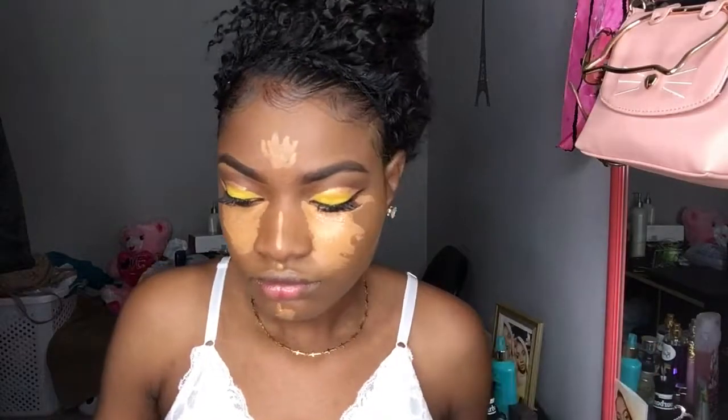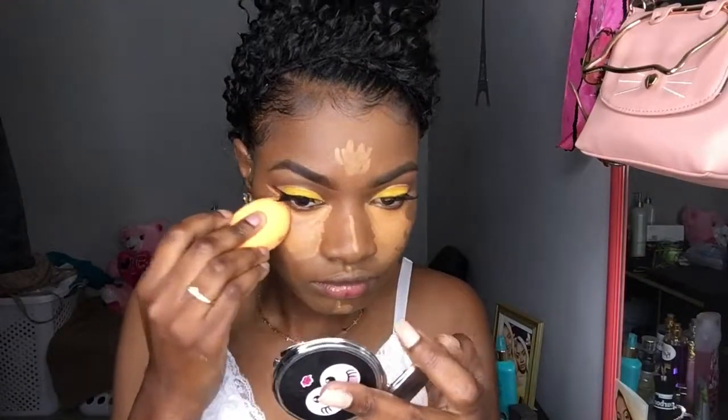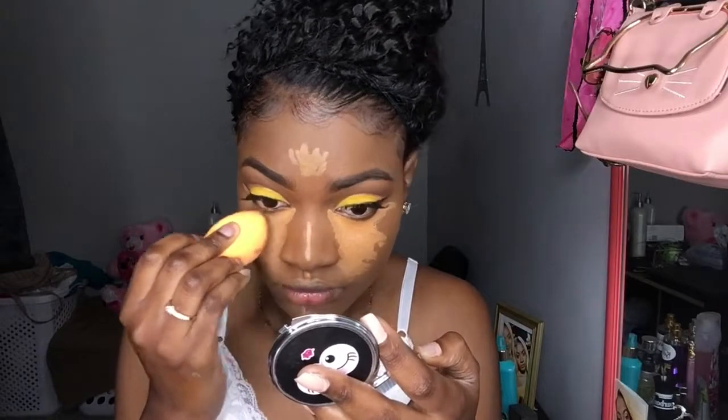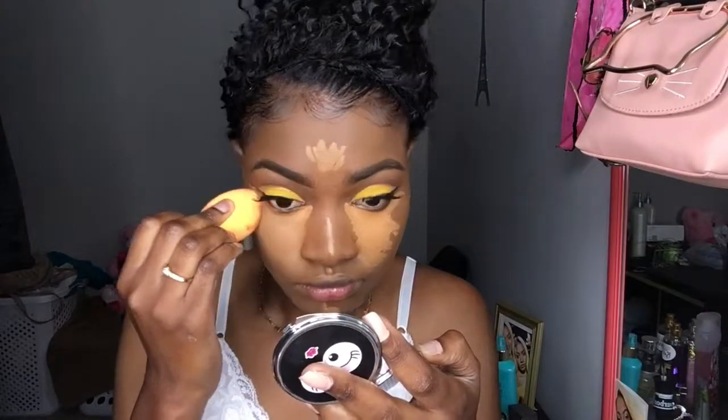I sprayed my face with BH Cosmetics' pull makeup setting spray. Now I'm gonna blend, blend, blend, blend until everything is even.